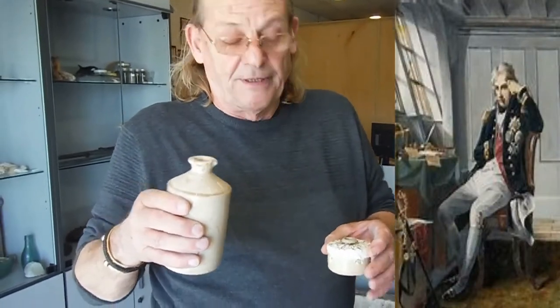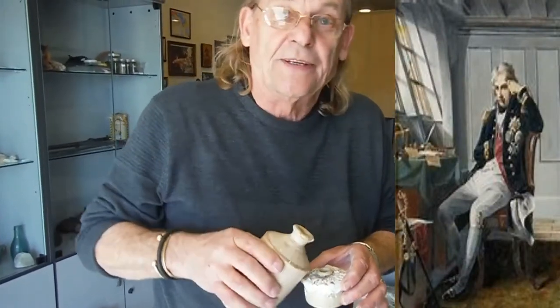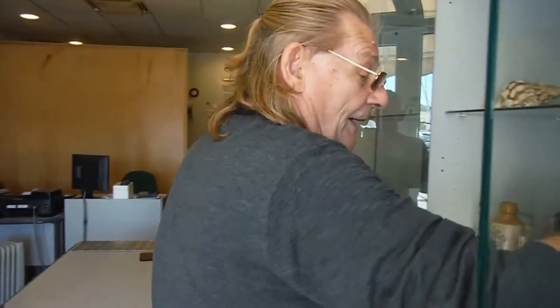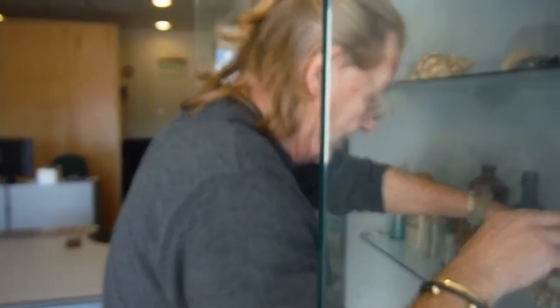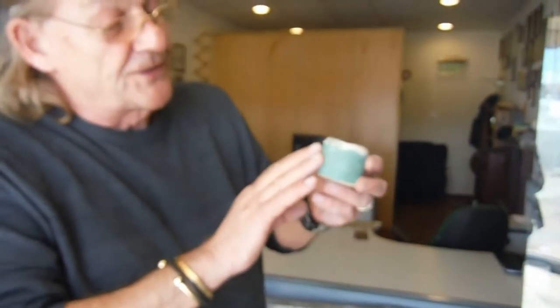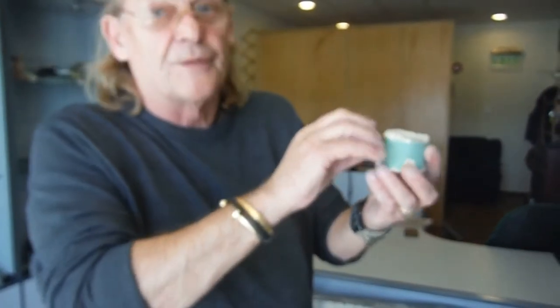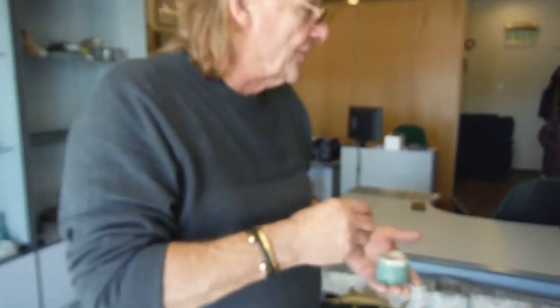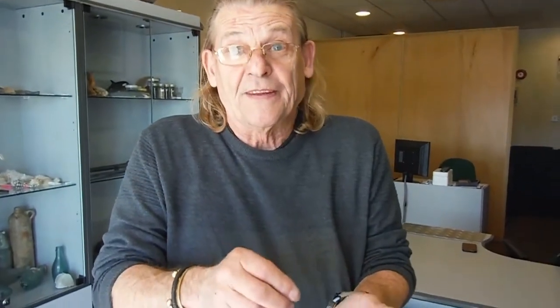Nelson wanted a little bit more ink in his inkwell and they were pouring in there. When he stopped using it, he put the cork on the top. Not all of them were done that particular way — some of them were very flashy. This one is copper with a beautiful design, and with your little feather quill you dip it in the ink and do the writing. But it's a design that's got to be poured back in the bottle if it's on a ship.